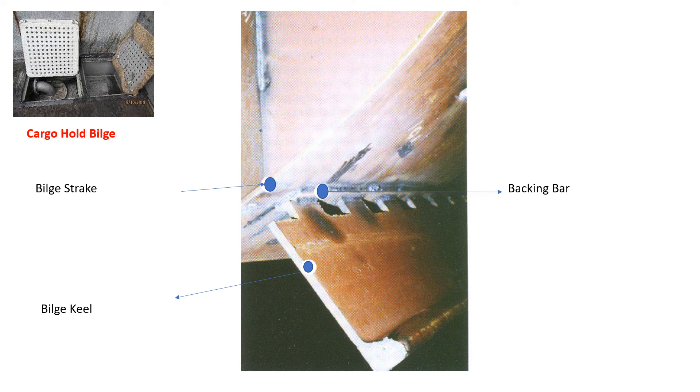That is how a bilge keel protects the vessel during grounding and prevents the flooding of a vessel. This bilge keel is different from the bilges located inside the cargo hold, the function of which is to collect liquids and then pump them out using the ship's pump.